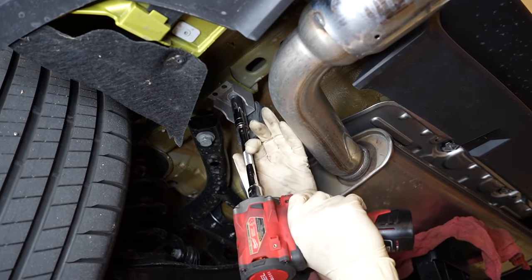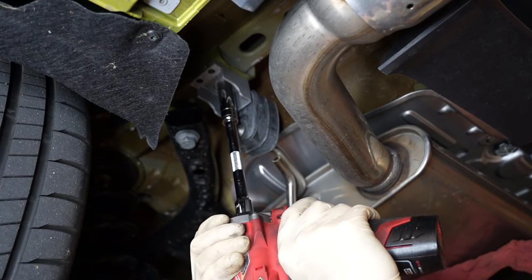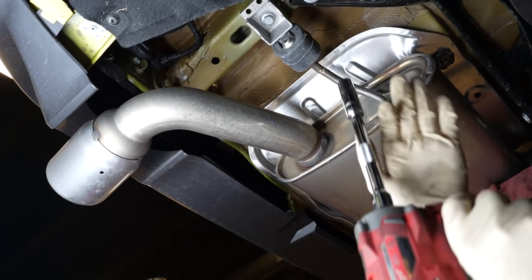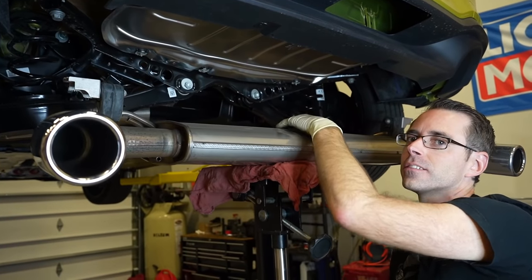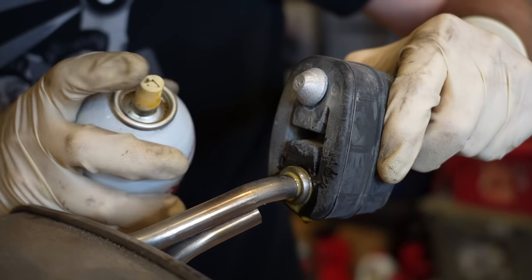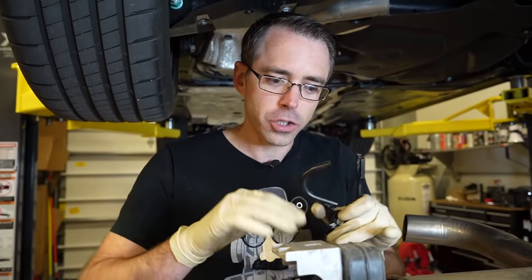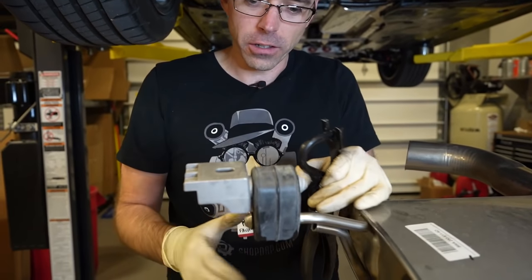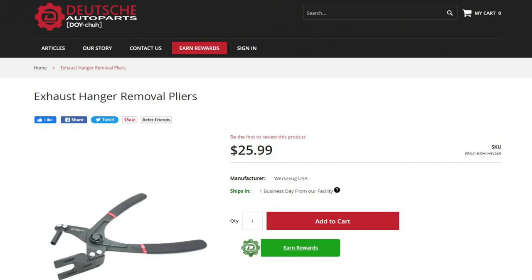So we're going to be removing this exhaust hanger here — it's just a 13 millimeter. This hanger you can remove with a special tool, but we're going to do it off the car so it's easier to see. The same thing goes for this side, just 13s. We are going to be using these exhaust pliers. You don't need these to get the hangers off, but trying to pry them off can be very challenging. You can find these exhaust pliers on shopdap.com.